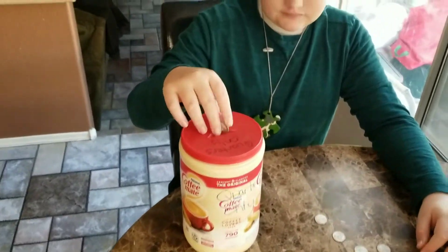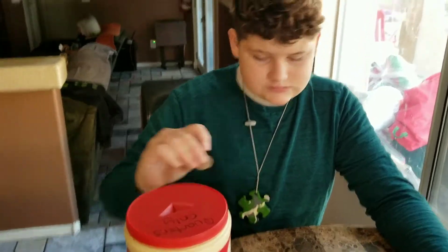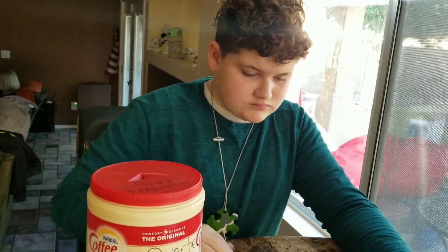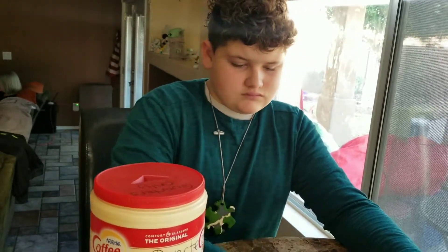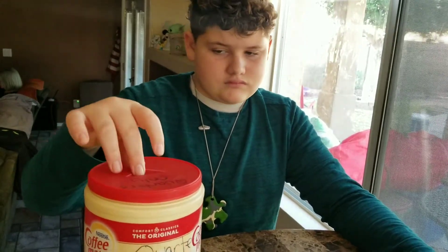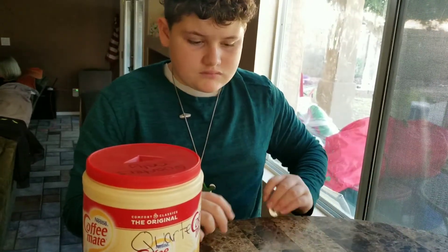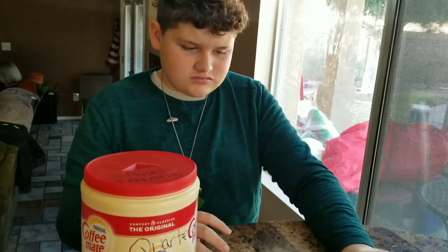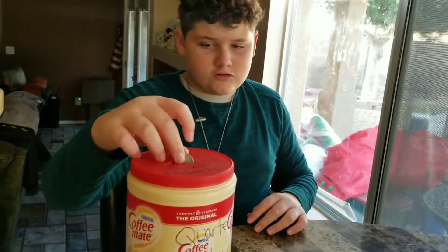Twenty-two, twenty-three, twenty-four, twenty-five, twenty-six, twenty-seven, twenty-eight, twenty-nine, thirty. Good job.